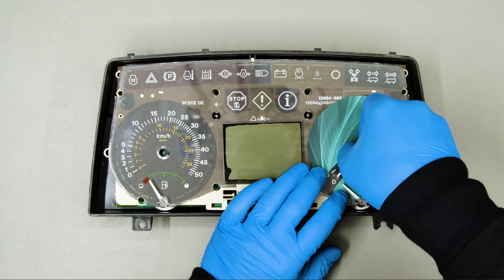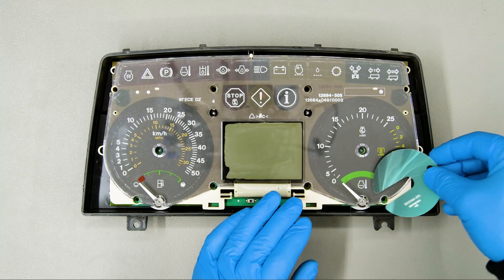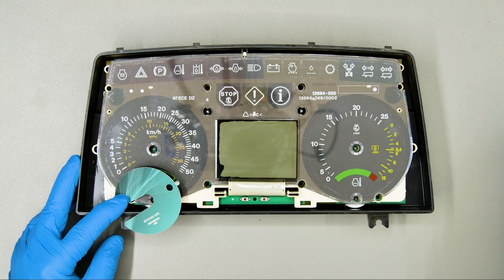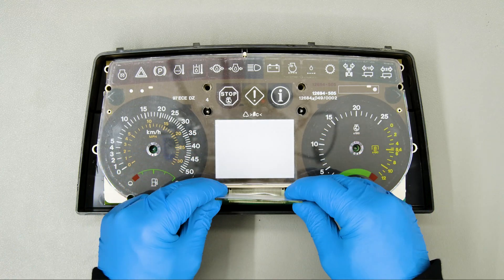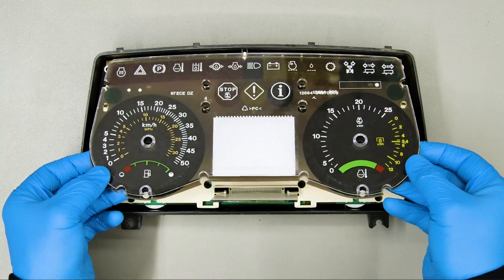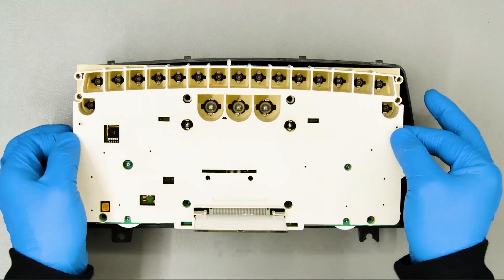Take out the speed and RPM needles. Remove the smaller ones using the small disc. Lift and fix the display perpendicularly on its base as shown. Take off the overlay and the rear cover of the cluster.